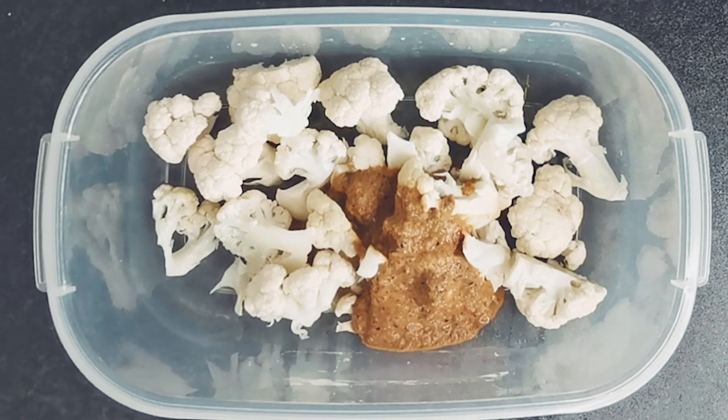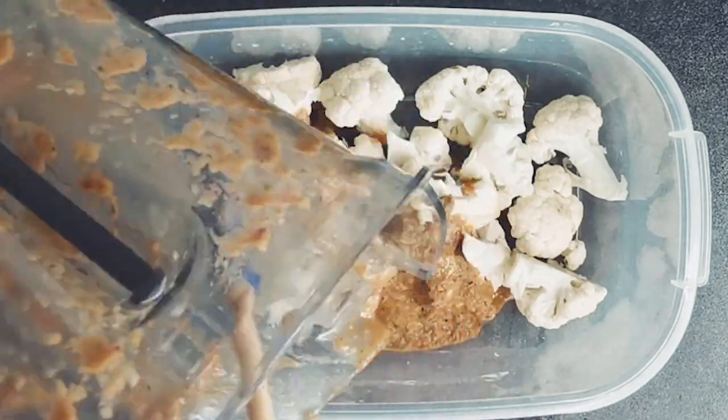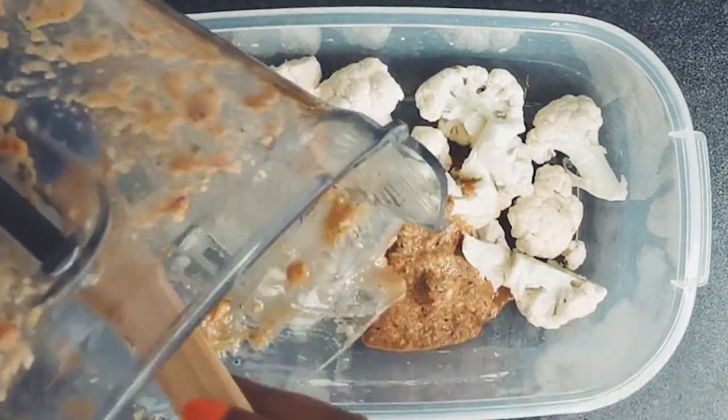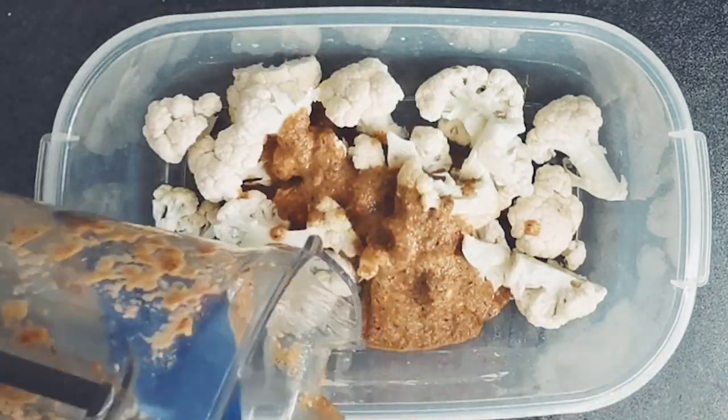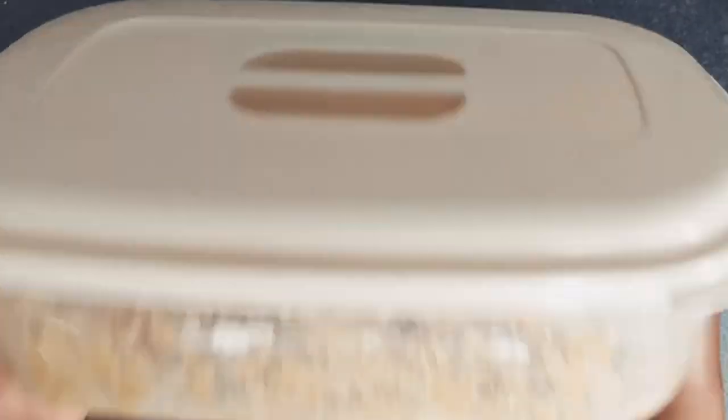Pour the jerk marinade from the blender into the container, close the lid and shake until the florets are well coated. Refrigerate and let the cauliflower marinate for 15 minutes.